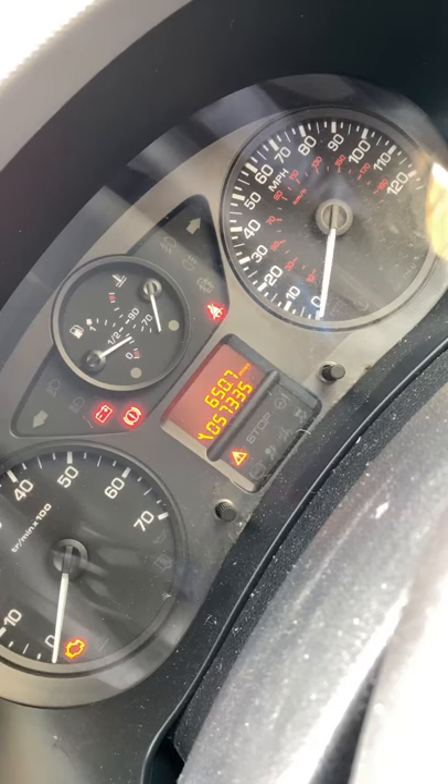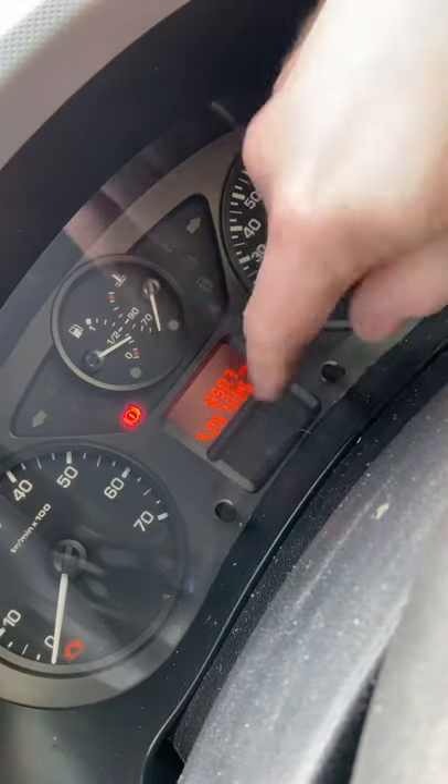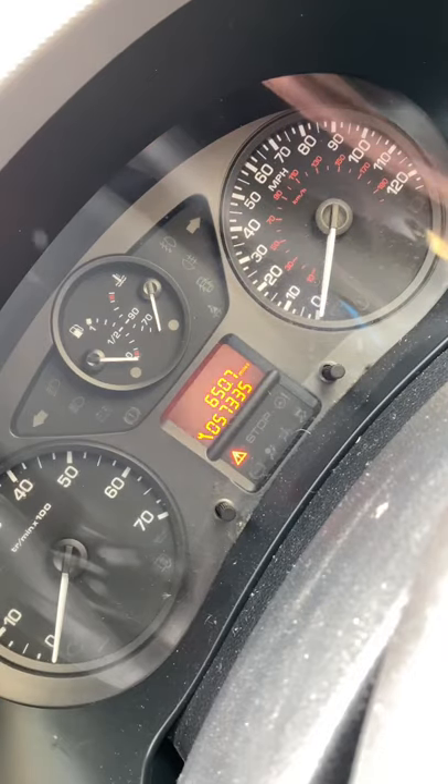Okay, so we've finished the service on the 2016 Peugeot 1.6 HDI. We want to get rid of this and reset the service — ignition off — and then we're going to proceed with the reset.